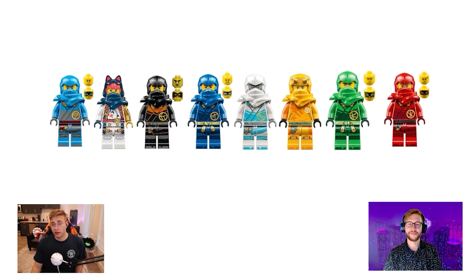Dragons Rising is not a reboot — it's a continuation — but it does feel like a fresh reboot of their suits. We get all brand new suits for everybody, including two new ninja: Aaron and Sora, with very unique hair molds. These suits caught a lot of people off guard; they're a little more futuristic. It's unfortunate the two parts lock together so you can't rotate the head, but they look pretty cool — a fun new direction.